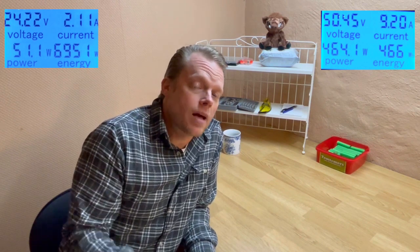That will be everything for today. I hope you have understood everything I tried to explain. Please give me a like and hit subscribe and I'll see you next time.